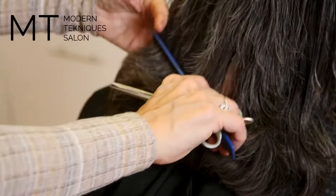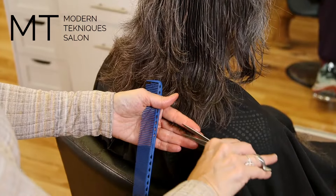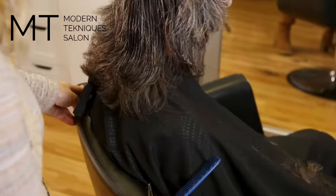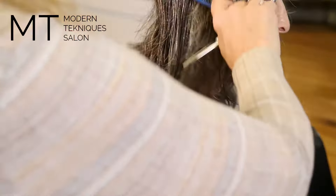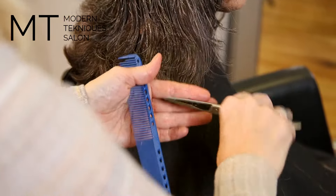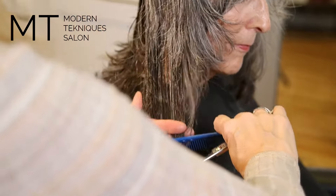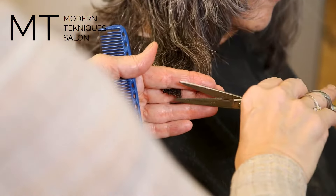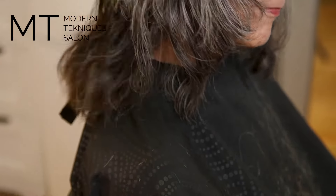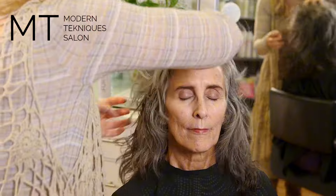Now I turn her head and go around, remembering you're not putting strong tension on it — pulling it down but not a ton of tension. I just want to blend this last piece. I already did her whole front and that's actually good. I'll check her, then put the curl cream in and style her hair because that's what she's going to do at home — then see if I need to do anything more.